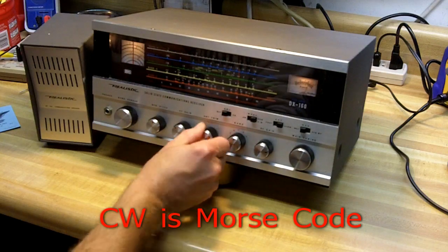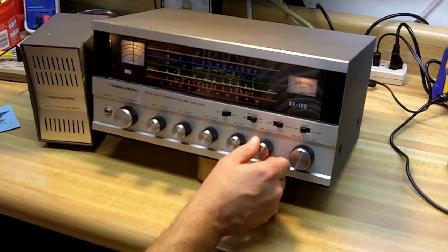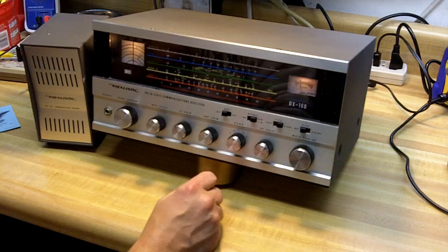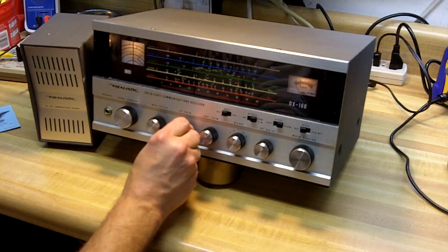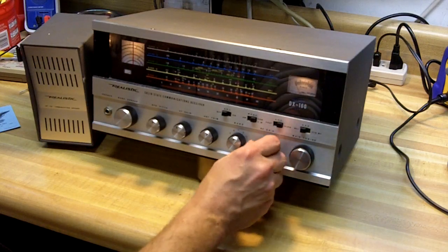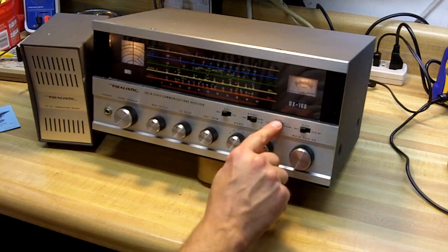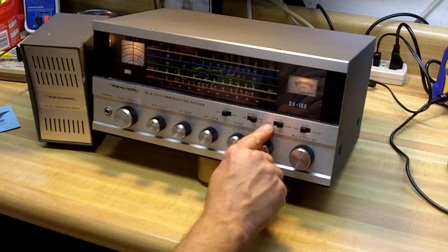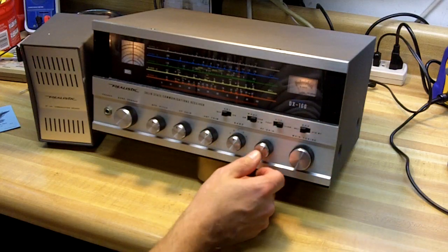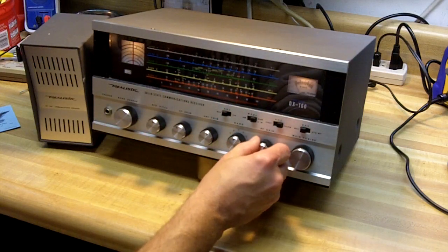And the antenna trim will peak the signal. RF gain — you can use that kind of as a volume control. It's best to turn the AF gain or the volume control up a ways, and then use your RF gain kind of as your volume control. That'll help eliminate some of that background noise on the noisier HF frequencies. Now the AVC — automatic volume control — either fast or slow. I prefer it on slow most of the time for listening to single sideband. That helps to eliminate some of that background noise also.